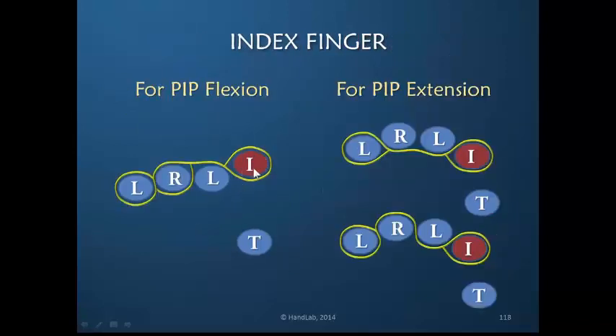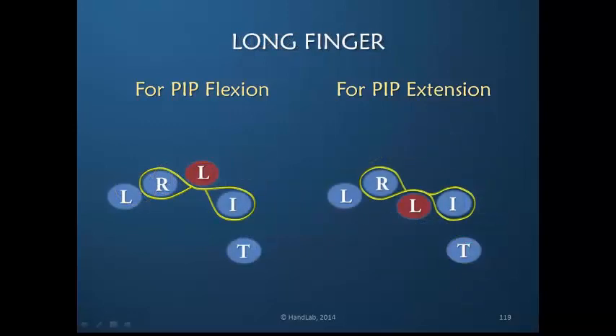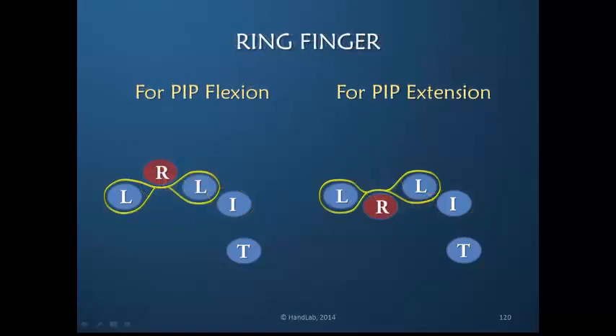If the index finger needs to be controlled for flexion, you want to have the MP joint relatively extended. The exact design may vary — it really does not matter as long as the index finger MP joint is controlled and when the patient moves spontaneously, the active motion is redirected to the PIP joint. For the long finger, we only need three digits, so it's fairly easy to bring the MP into extension for PIP flexion or the MP into flexion for PIP extension. The same is true of the ring finger, where only three fingers are included.